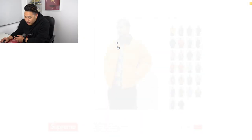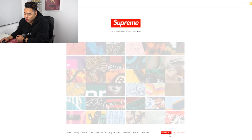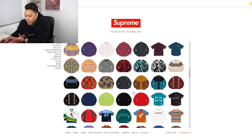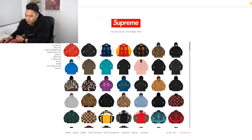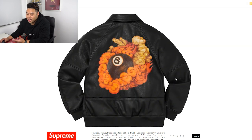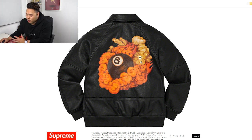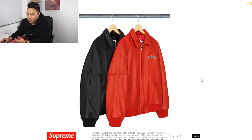Every time Supreme drops something they always try to do something different, so they always have really cool items. Let's get into the items as a whole. These are very luxurious — leather is a high-premium thing. You can also see the April motif, which features heavily in a lot of these pieces by Martin Wong — very old-school and retro — and it comes in two colors: red and white.